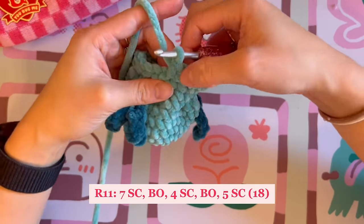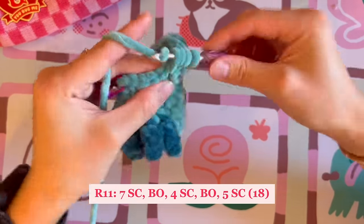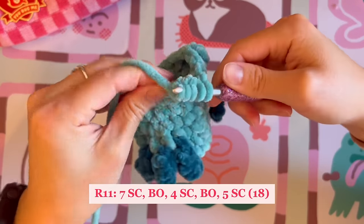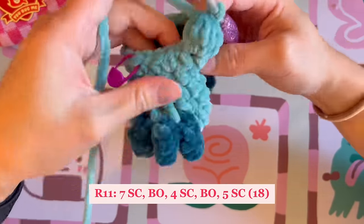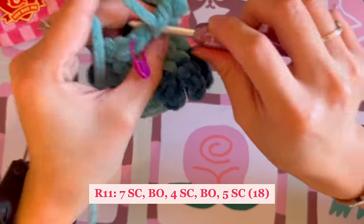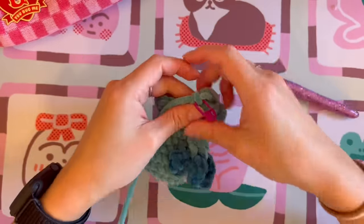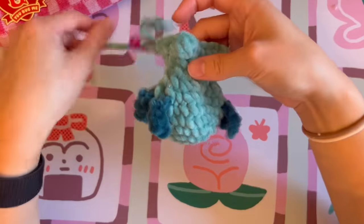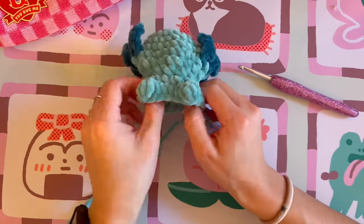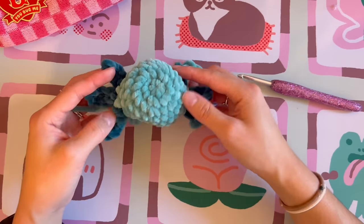After four single crochet, do another bobble stitch. Use your finger to pop out the bobble so it isn't hidden — it forms a little bulge that signifies the front leg. Then finish by doing five single crochet. Pop out that second bobble stitch. From the bottom, you can see the two front little feet; from the top, it's looking super cute.